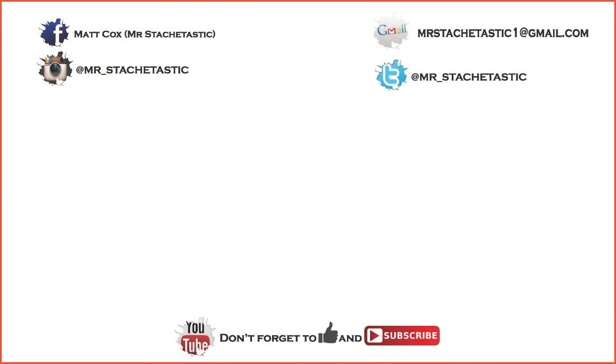If you guys enjoyed this video, give me a big thumbs up. If you hated it for any reason, give me a big thumbs down and let me know why in the comments below, because your feedback is important to me. Until next time, you guys have a good one!